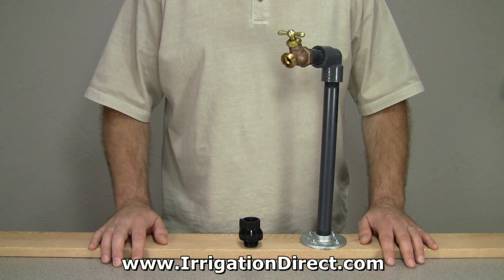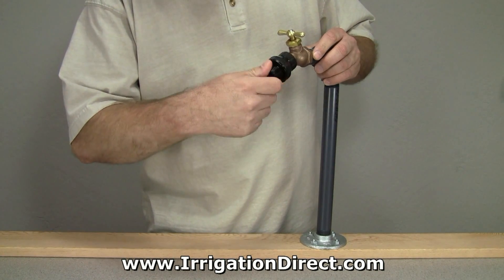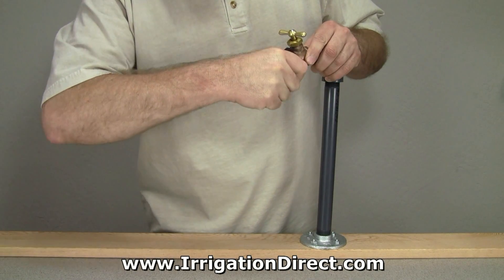Installing a Hose Vacuum Breaker is quick and easy. Simply screw the Hose Vacuum Breaker onto your desired water source and hand-tighten to make a watertight seal.